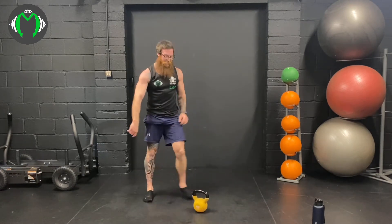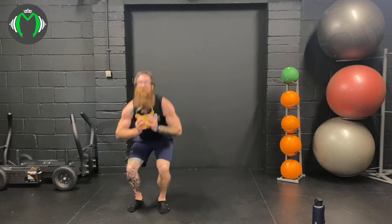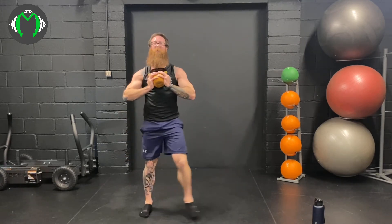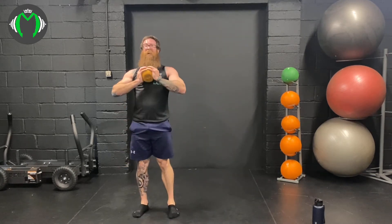Sidestep goblets — 4 minutes remaining. Here we go: 1, 2, 3, 4, 5, these are fast, 6, 7, 8, we're at 300 calories — that's 16 minutes — 9, 10, 11, 12, 13, 14, 15, 16, 17, 18, 19, and 20.